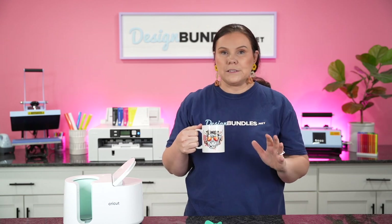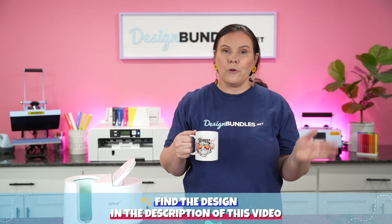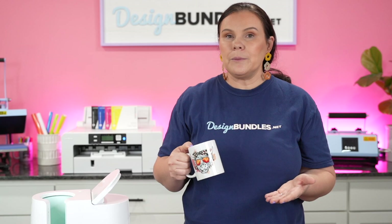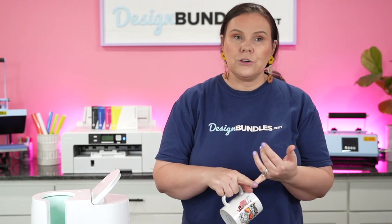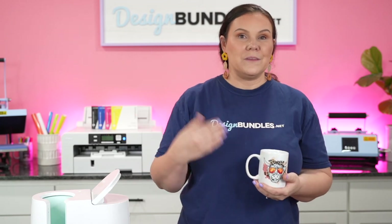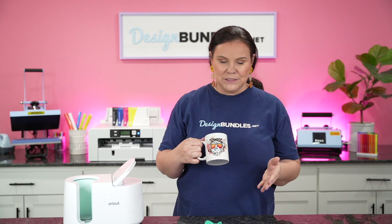These designs came out of a bundle that is super affordable — I have it linked down below, just a few bucks. You can make coffee mugs, t-shirts, sweatshirts using sublimation, stickers, printable inkjet vinyl, inkjet HTV, easy sublee — put these on tote bags, you name it. The list goes on. I just love these designs, lots and lots to choose from.